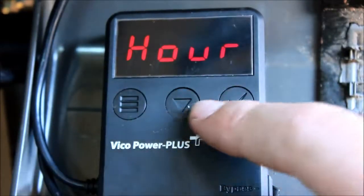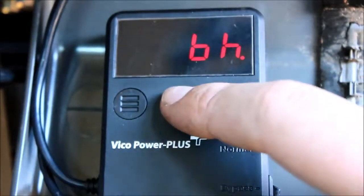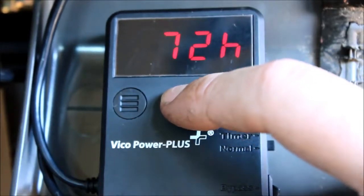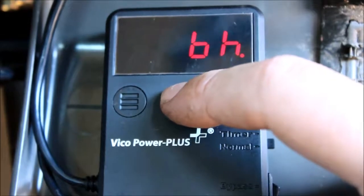The next set of options is our hours. If you have this set to timer mode, this is after how long it will shut itself off. The options are 2, 6, 12, 24, 48, and 72 hours.